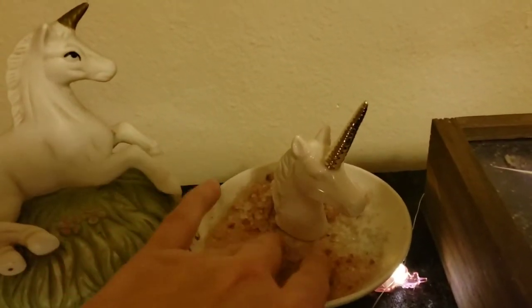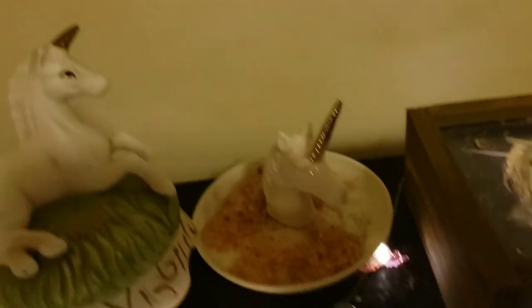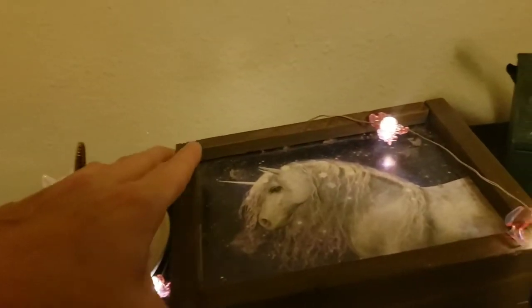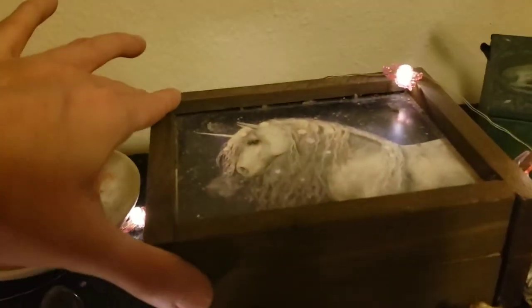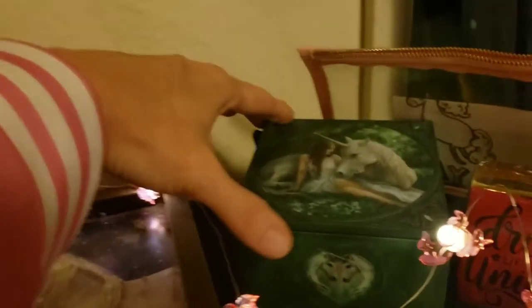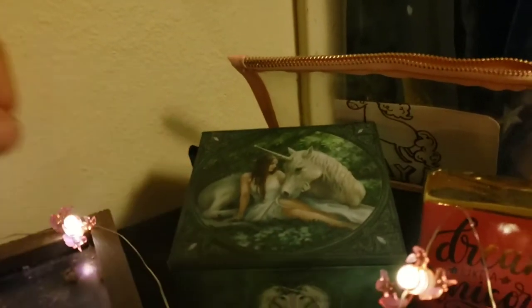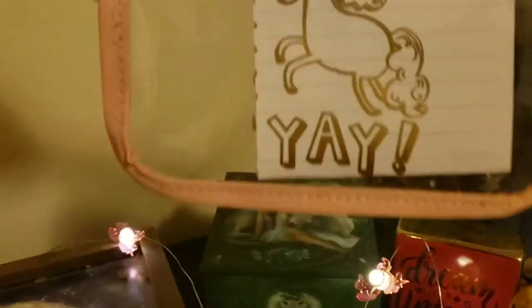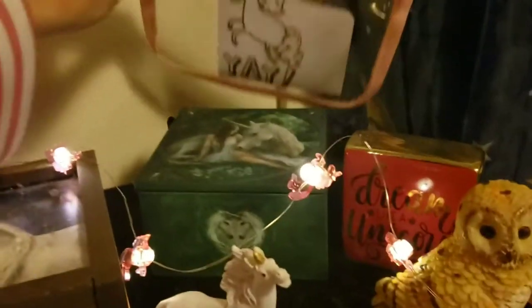Here's my little salt offering dish — I just love this. Then here's my little box where I put letters and different things; it's empty right now. The other one has a mirror in it. Here's my letter — I'm not going to show you that because it's personal spell work.